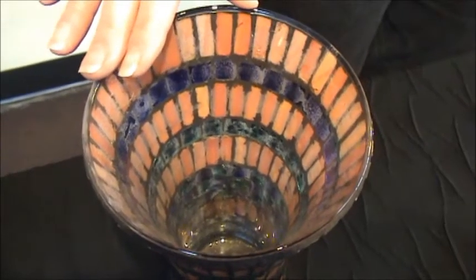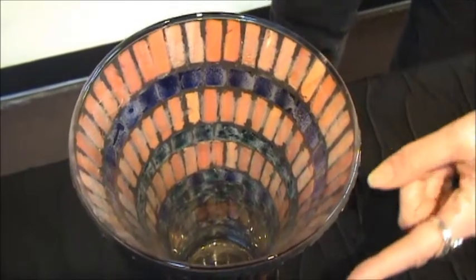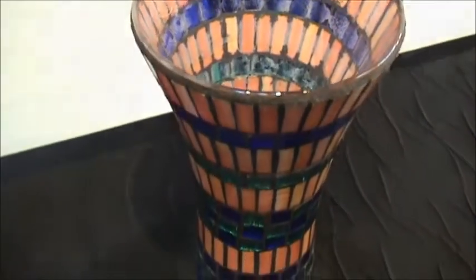I also create vases. This is stained glass over a glass vase, and it also has some Van Gogh glass and some cathedral glass mixed in with stained glass.